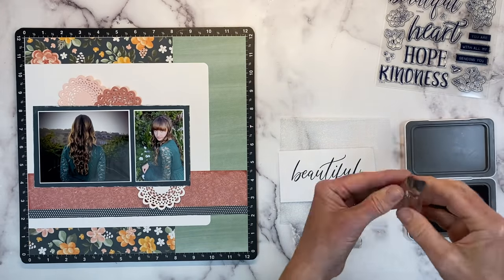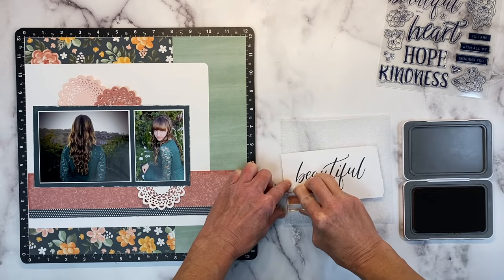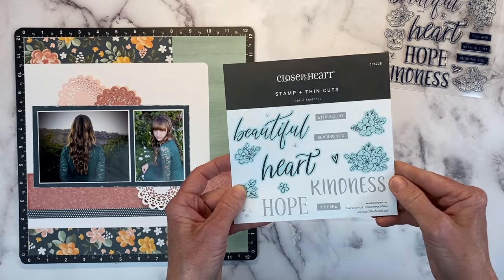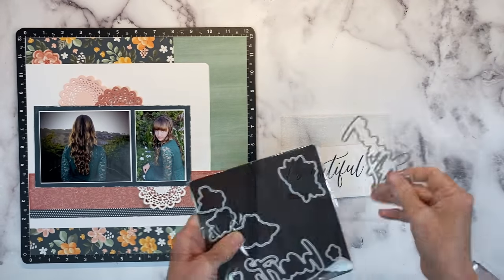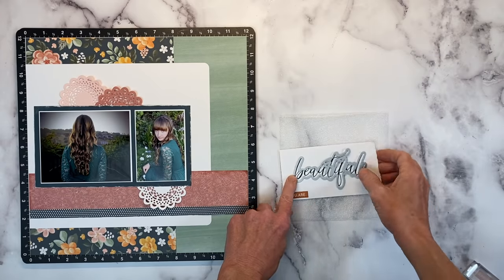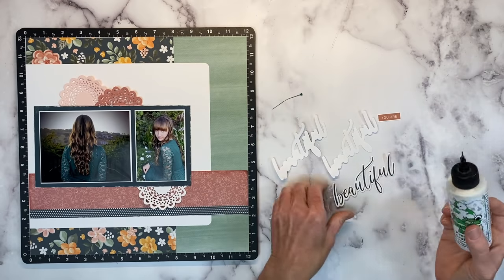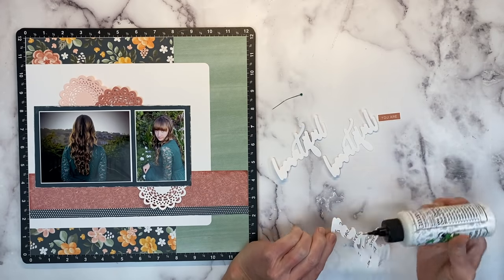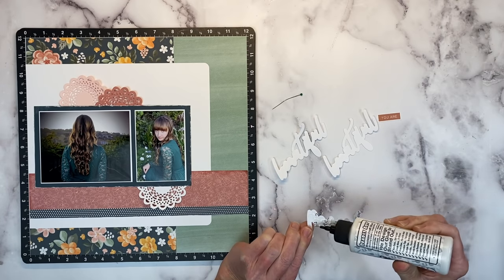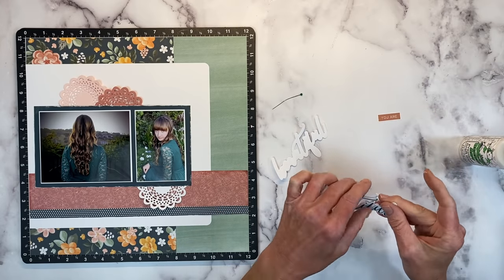I'm also going to add this little stamped image that says 'you are,' using Desert Rose. There are several sentiments on the stamp set — they say 'you are,' 'with all my,' and 'sending you,' so you can combine those with the words for some great card ideas too. I'm going to get this lined up and run it through my die-cutting machine. I actually cut two extra pieces — you're going to want a glue with a fine tip. Just layer it up, and then this is going to allow you to slide that in place. We're going to stack the die-cuts to give them a little bit more presence on the layout.